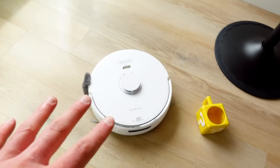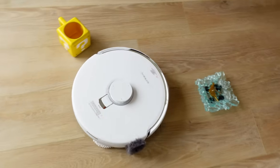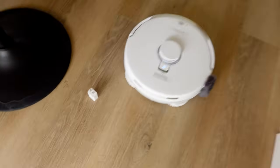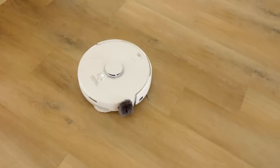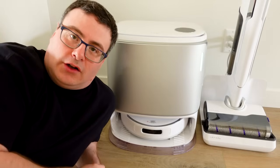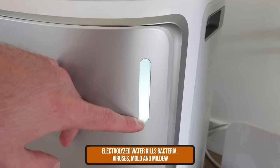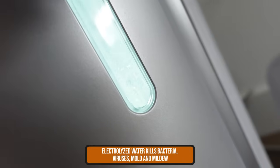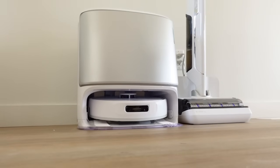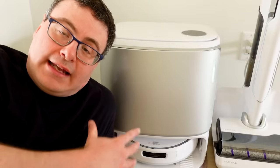Narwal stopped mopping entirely — it's heading back to the base station. You can see all of this in the app: it's preparing more electrolyzed water, it's mopping, and if needed it would suck the contents into the vacuum bag. What it's ultimately doing is making sure it has the proper tools to clean the floors without spreading messes around my home. Then it came back out, cleaned up the mess, and dealt with it without my intervention.